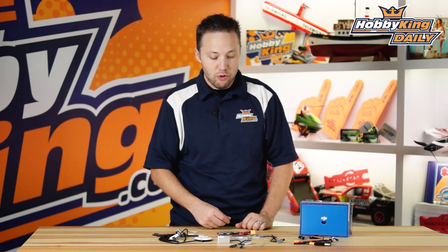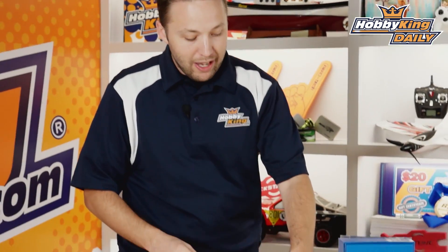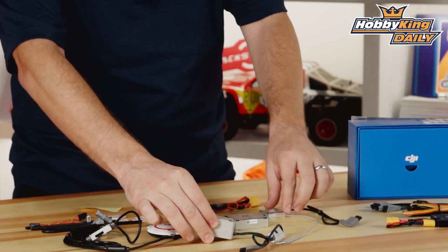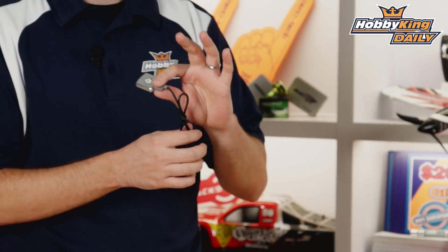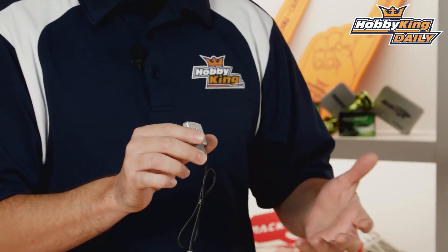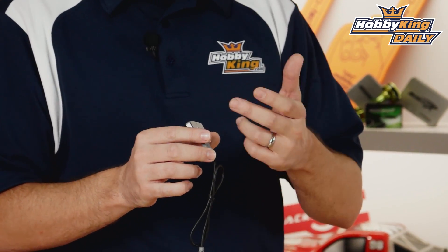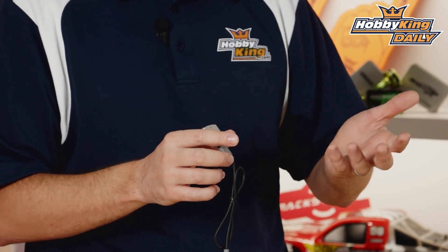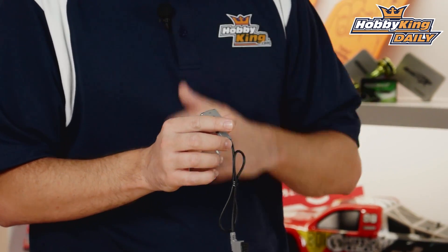Just to give you a quick rundown on what you get with this system, the most important part being the A2 main flight controller. We've got the A2 IMU included here. You've got an LED module — this will mount on your multi-rotor aircraft and has an ultra-bright LED that gives you flight status indication, telling you things such as your GPS signal, number of satellite lock, and what flight mode you're in.